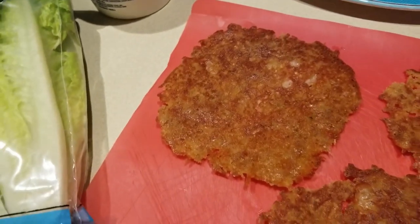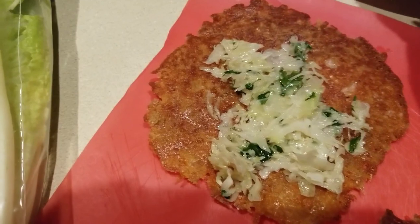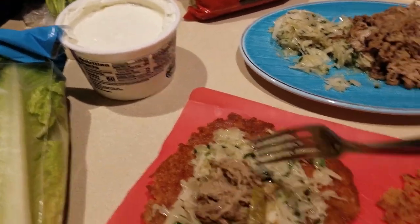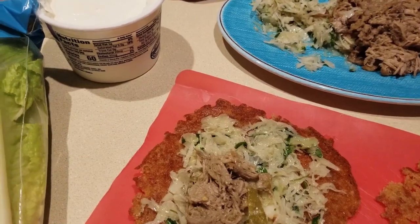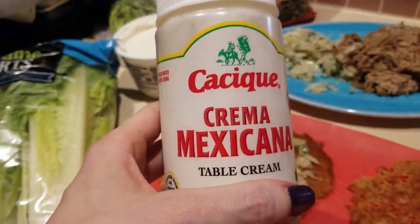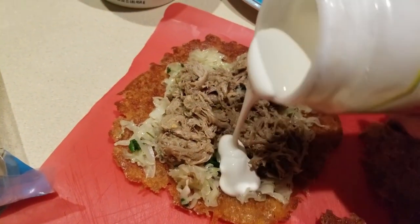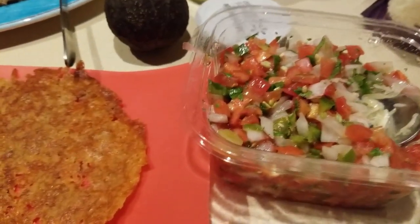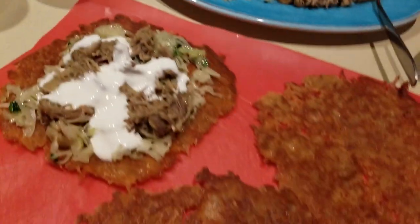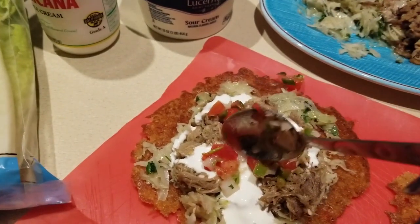Next step: put down your lettuce, or in our case cabbage, and spread it out. Then add your meat — I'm not making this very thick, just showing you what it would look like. From here, if you have Mexican crema you can use that; next option would be sour cream. I'm going to use a little bit of crema and then some pico de gallo. Keep in mind the onions and tomatoes are carby, so you don't want to use a lot — about a tablespoon.